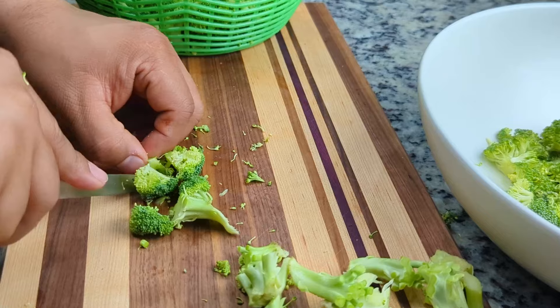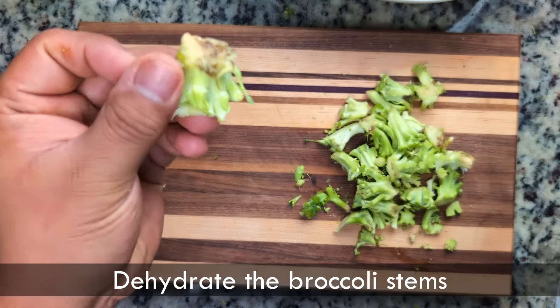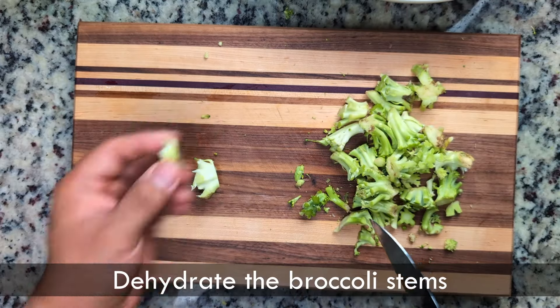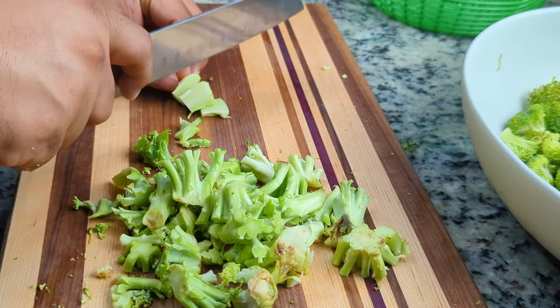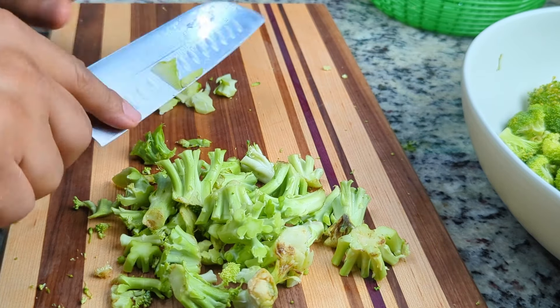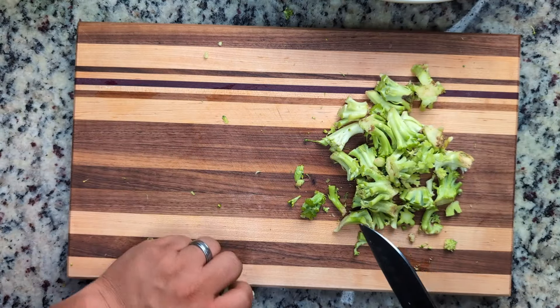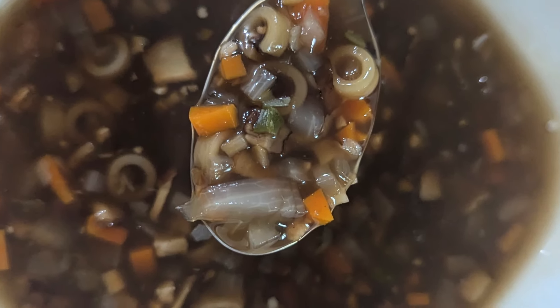That's it, we're done with the florets. If you're wondering what to do with the leftover stems, we usually chop off the rough edge and break them into small pieces. There's still a good deal of flavor and nutrition in these stems and we don't want to let it go to waste. They can be used to create stocks or tossed into soups or even fried rice.